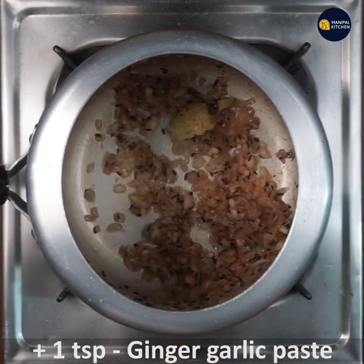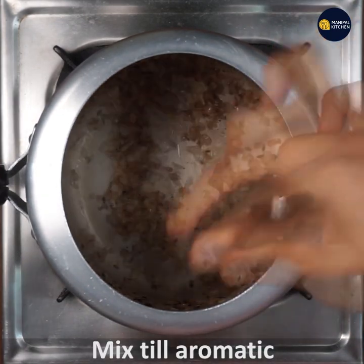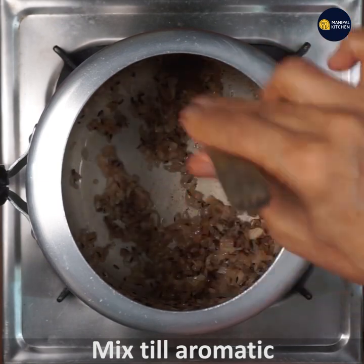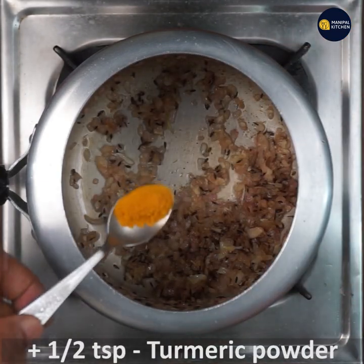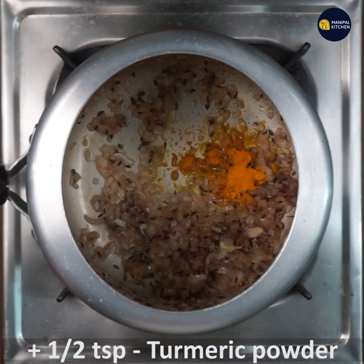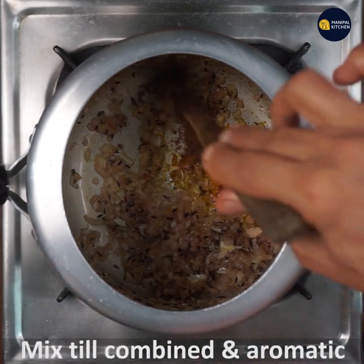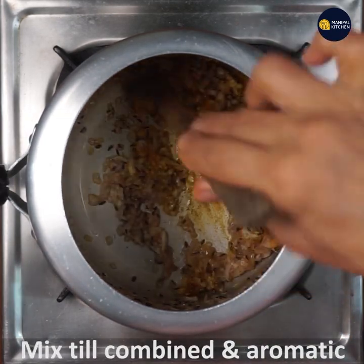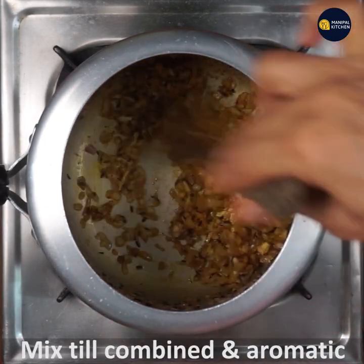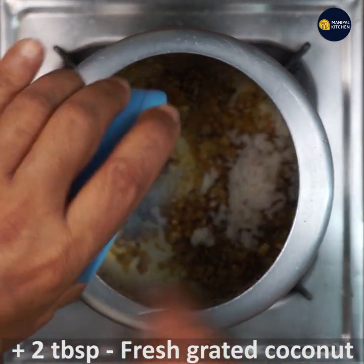Fry it in the pan with 1 teaspoon of garlic paste. Mix it in the pan. Then add 2 tablespoons of fresh coconut paste.